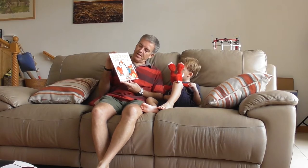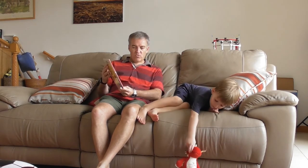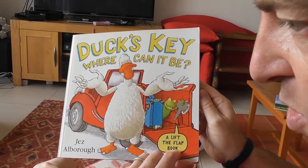This is Duck's Key, Where Can It Be? It's written by Jez Albrecht — that's really cool. Can I write it please? It's a lift-the-flap book.